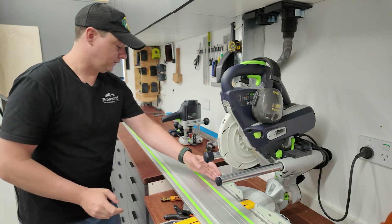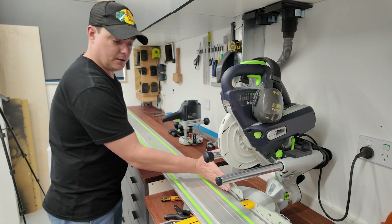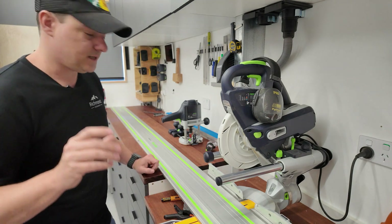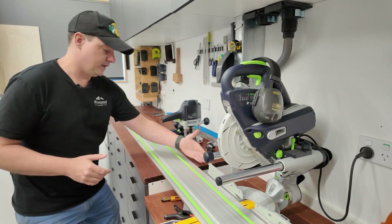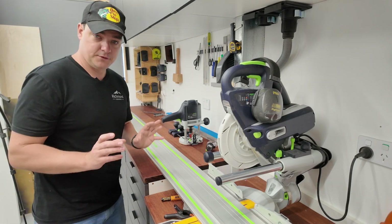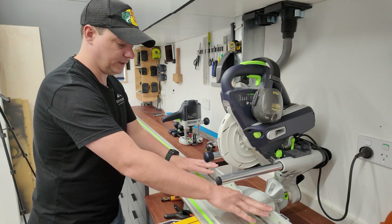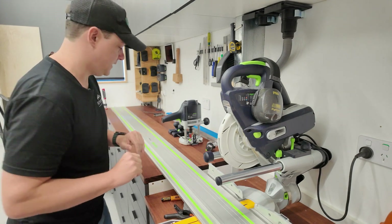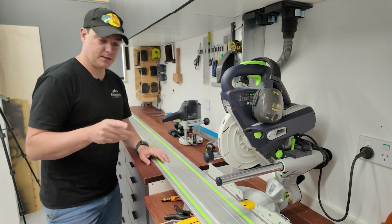We have two choices: make the groove exactly parallel with the miter saw fence, or parallel with the table edge. When I measured it, the table saw fence was out by about five or six millimeters from one end to the other. The nature of this stop block means it doesn't really matter if it's out by a few millimeters — I'm not creating another fence that this thing is reliant on being square against. So I've decided to make the groove parallel with the edge of the table. If it's significantly out, I can adjust the miter saw a little and re-screw it. I can also re-3D print some of those blocks, and I'll make sure that's included in the plans.